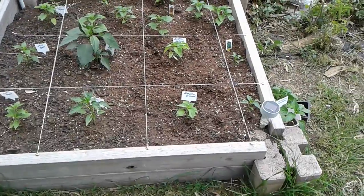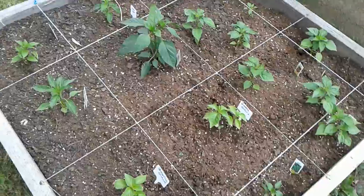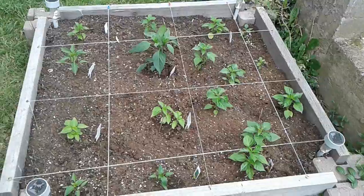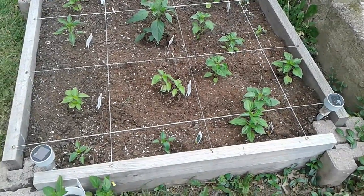I have the little square foot gardening thing I decided to start. I saw Leticia did that in barefoot gardening and I thought that might be a really good way to maximize some productivity from some of my smaller beds that I have out here.